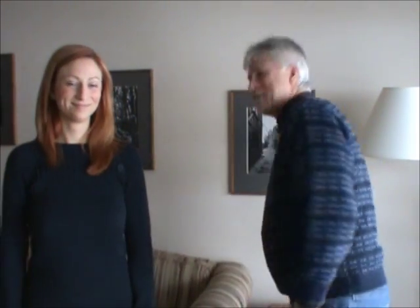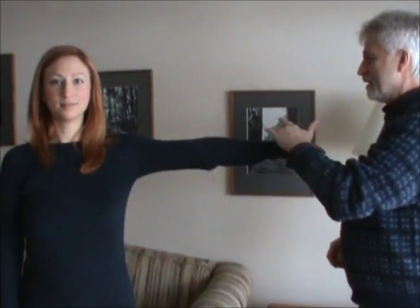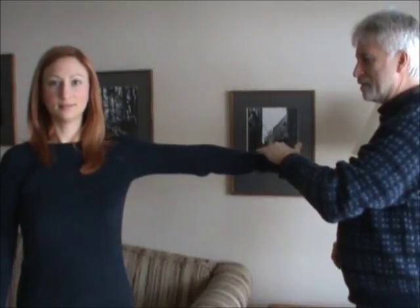Here we have my lovely daughter. If you could put your arm out — we're just going to do a basic test where we push some weight down. Resist. It's strong.